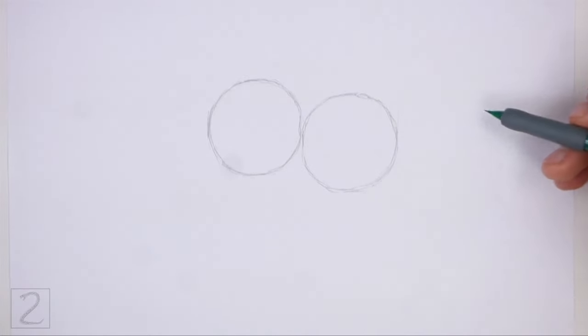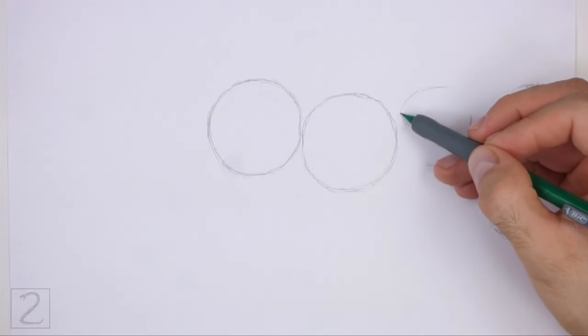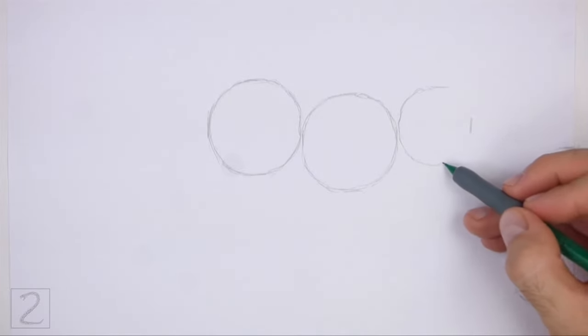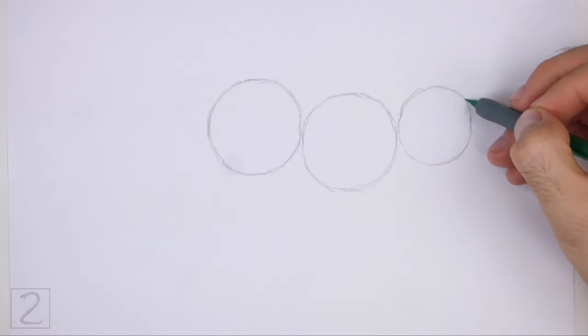Draw another circle on the right side as a guide for the head. Pay attention to the size of the head in relation to the body. Make the head circle about three-fourths the size of the first circle. Place the head circle slightly higher than the first circle.